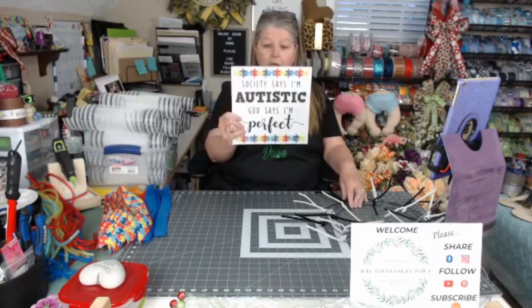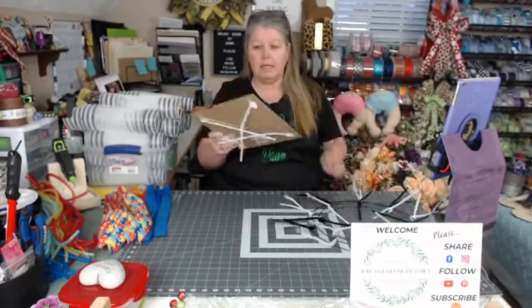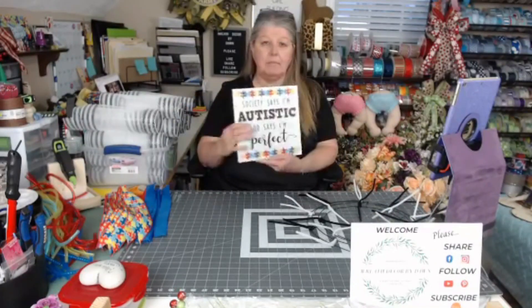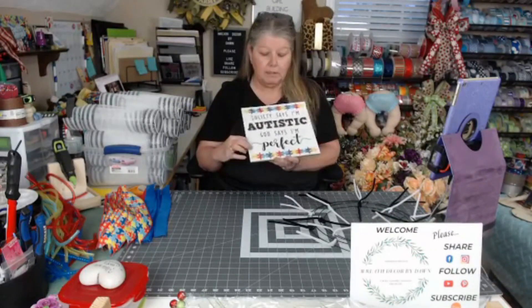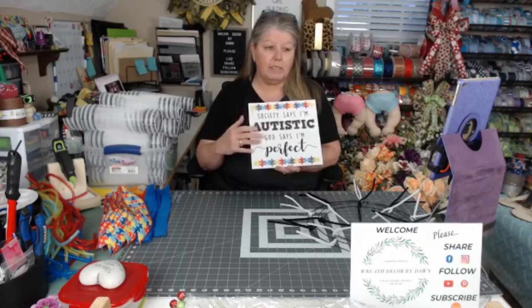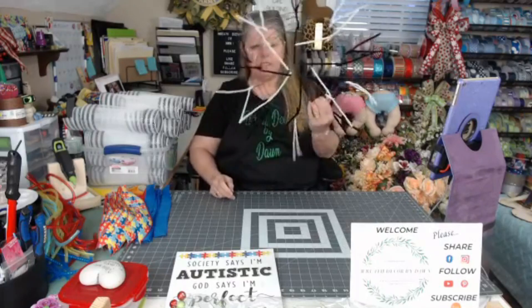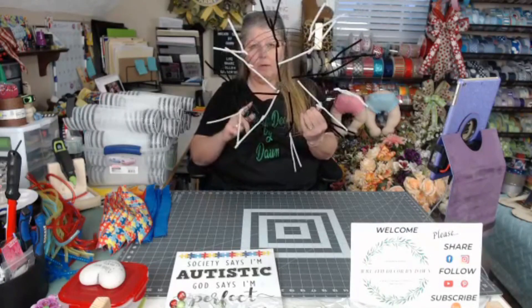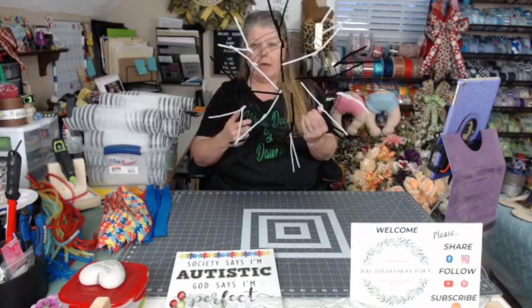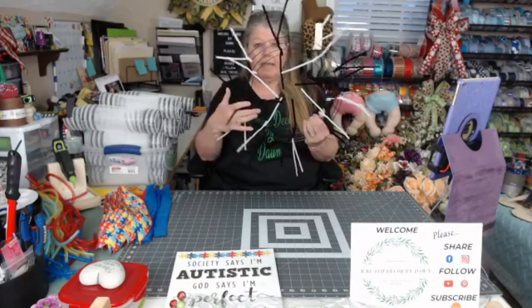I have my sign here. This is a 10 by 10 wooden sign. It says, 'Society says I'm autistic. God says I'm perfect.' We're going to use the white one — they also have one with a blue background. I did the blue one last year. I've got my frame here — a 14 inch Dollar Tree frame with 18 ties on it: 10 on the bottom and 8 on the top.